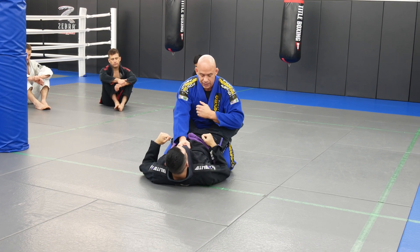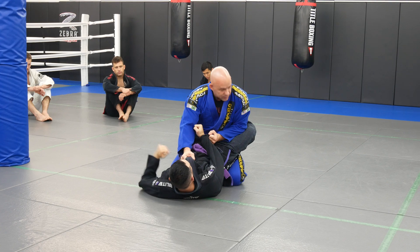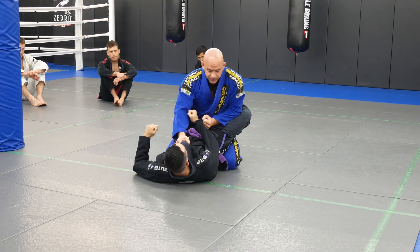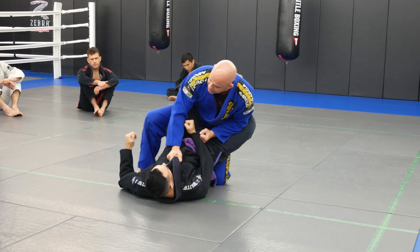I'm gonna grab his lapels — this collar — and put my elbow right on his leg in here. I'm gonna step up with the same side as the arm that I grab. I'm not gonna step up on the other side because you can swim under my leg. At the beginning, I'm not gonna do that with my first leg. So I'm gonna step up, then step out to help me get up, then posture and switch hands.